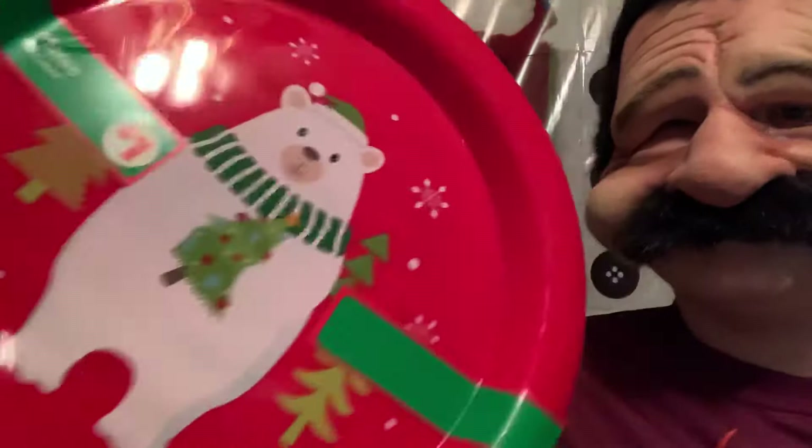We also got these plates right here. They come in a pack of four and we use them to eat off of, and like when it's dessert time we put cookies and stuff on them. This is a really nice plate. They're all the same picture. We haven't even opened that one yet — we just wanted to show it off a little bit. Four plates, and that was a great deal too.